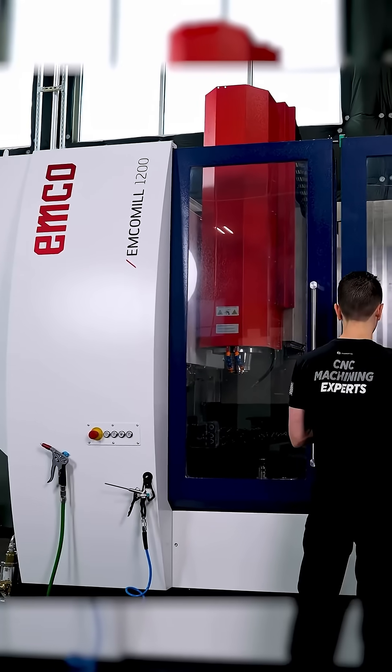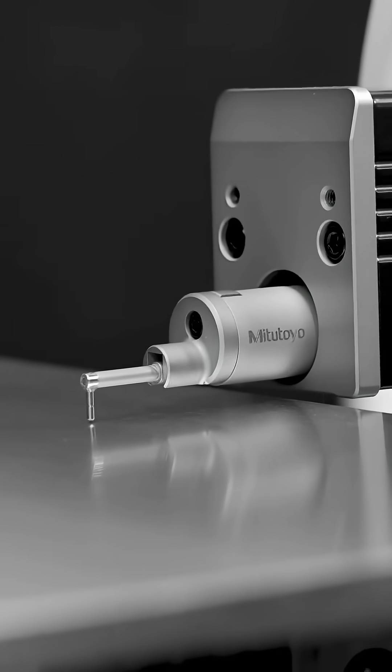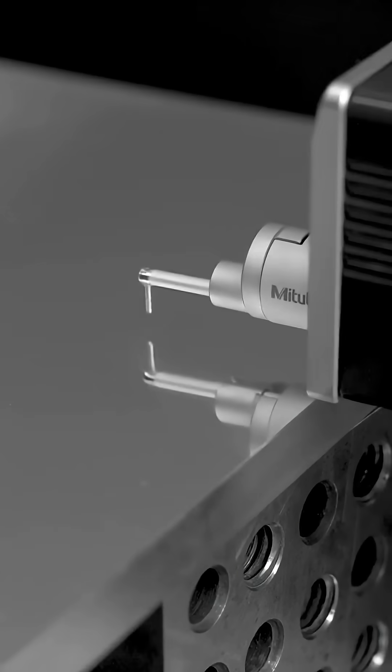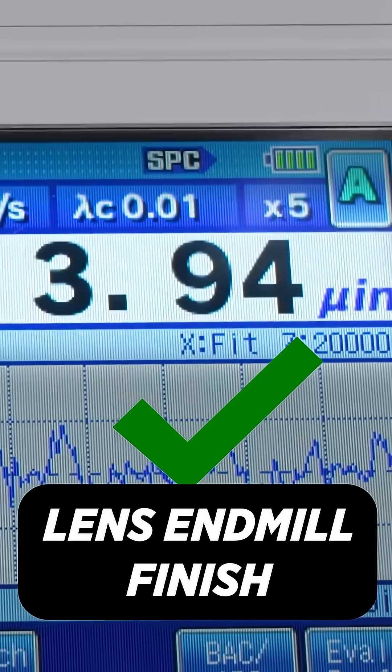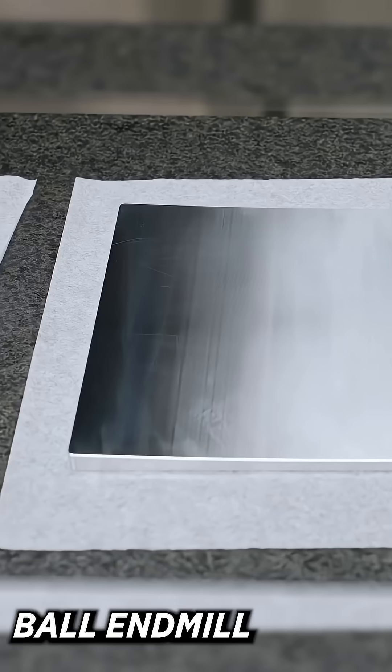So it's obvious the lens end mill is just a way better finishing tool when you've got the right feature to machine.